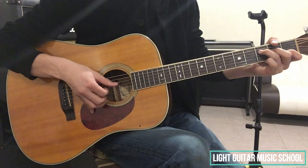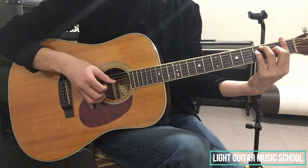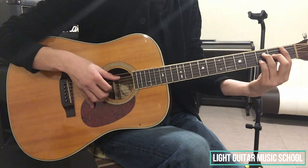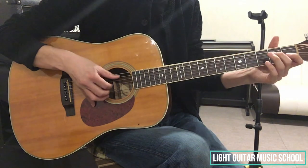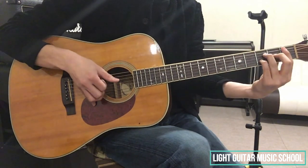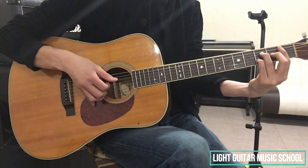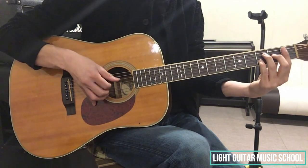ここでは、4分音符を伸ばしましょう。これは、裏拍は弾かなくていいです。ここまでが3小節目になります。これを繋げて弾くと、このようになります。では、続いて4小節目に入っていきたいと思います。4小節目に入ったら、1小節目と同じフレーズになります。同じフレーズを弾いてあげれば大丈夫です。で、次、5小節目。5小節目の最初のコードが、AシャープM7thになります。これを4分音符で弾いて、